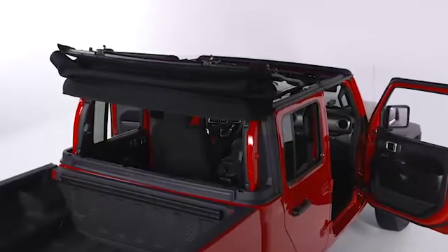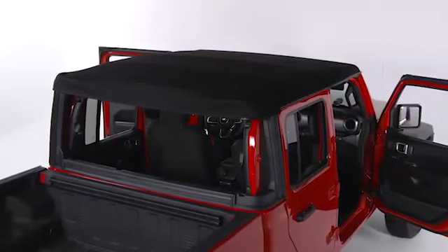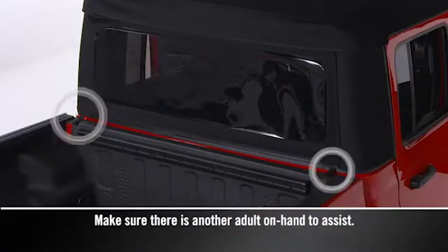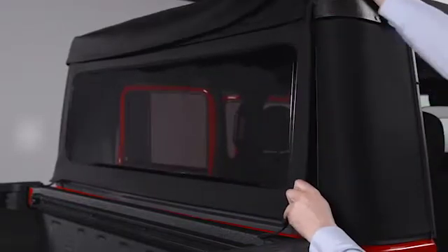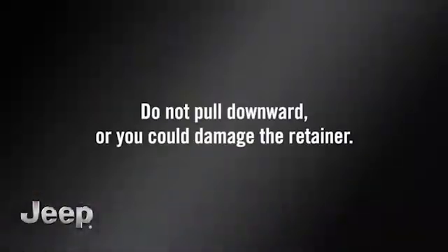When it's time to lower your soft top, you'll have to remove the rear window and then the quarter panel assemblies. To remove the rear window, use the bottom straps located on each side to remove the plastic retainers at the lower right and left corners, as well as the lower center retainer. Keep the rear window level and slide it outward in either direction until it's completely separate from its retainer. Do not pull downward or you could damage the retainer.